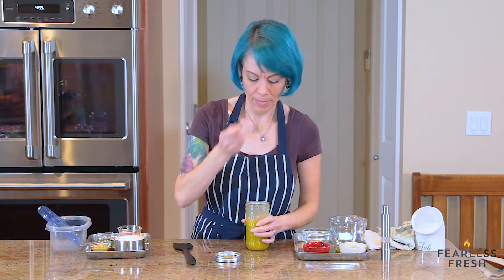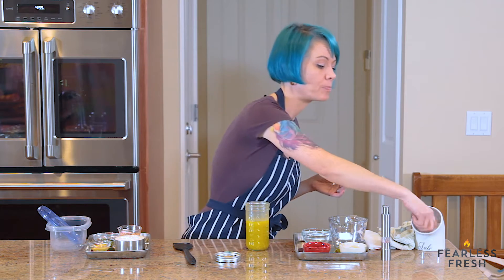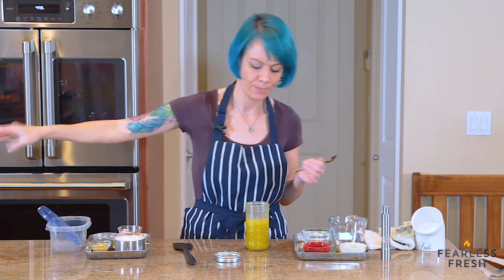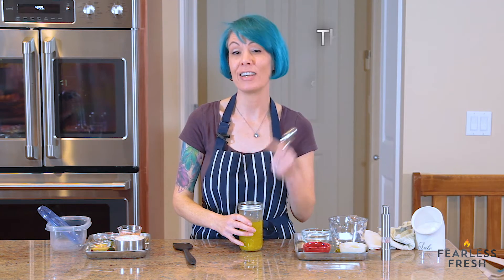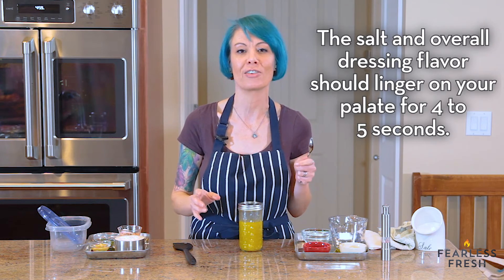Let's taste it again. I'm going to add even more salt. At this point we're about a half a teaspoon in; I'm going to add another quarter teaspoon. The key to salting vinaigrette is you want it to be salty enough that you think, okay, that's salty enough. If it doesn't hit that zing of saltiness, it sure as hell isn't going to salt your salad enough.